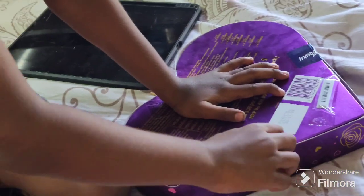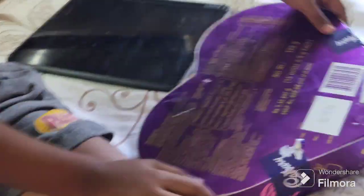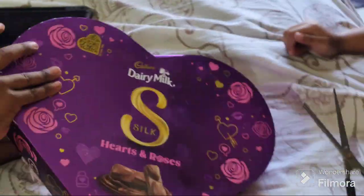Actually, the price is $4.50 and there are 15 pieces. It's 9 grams each. It comes in a bag, and if you open it...